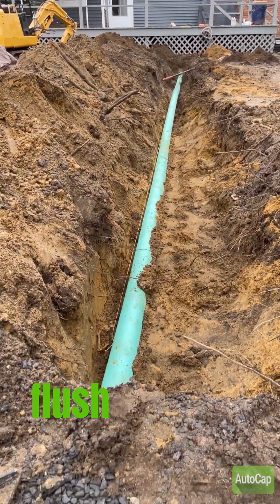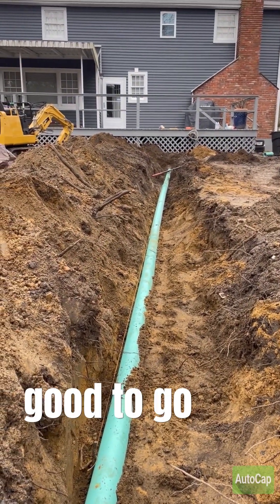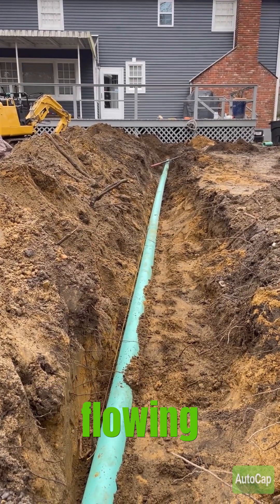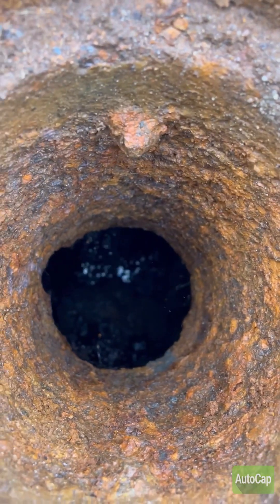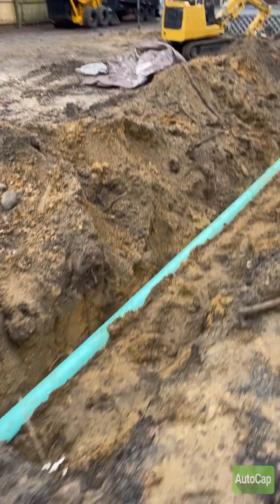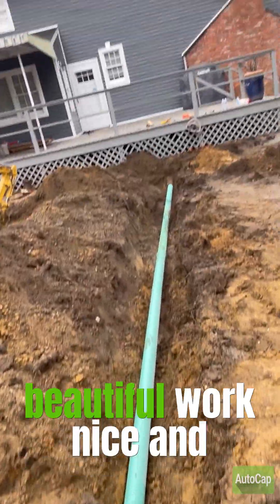It's in there. She's going to give it a flush to make sure our flow is good to go, our pitch is right, and the water is flowing before we top this back off. Beautiful — real good to go. That's it. We're just going to backfill now. Beautiful work, nice and straight.